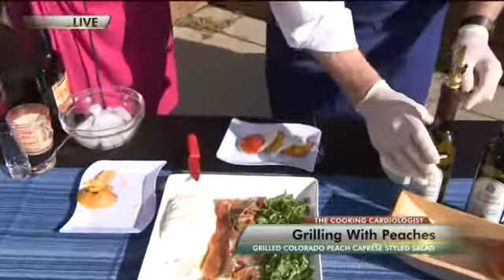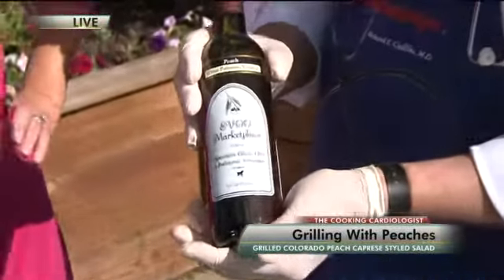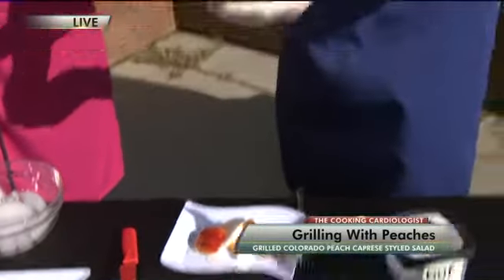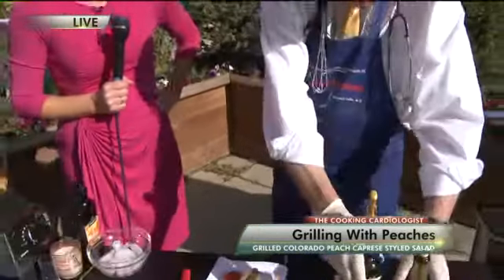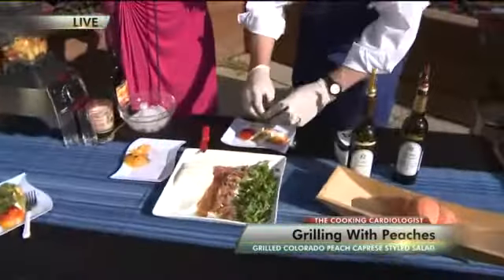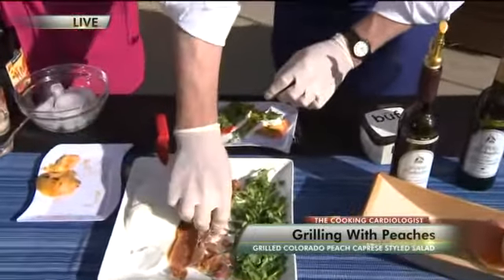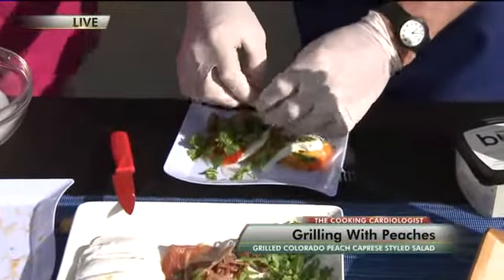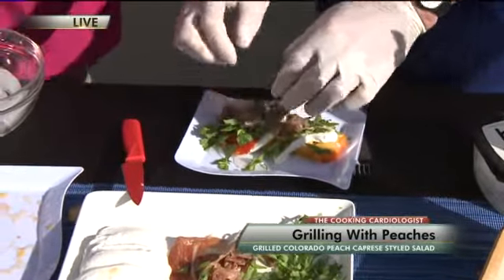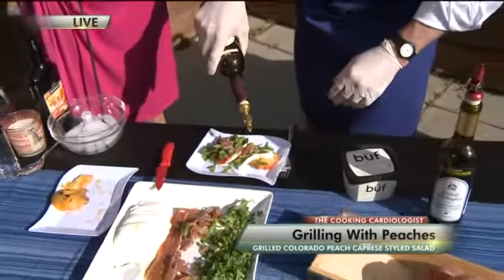Then we're going to drizzle a little white balsamic peach vinegar over it — this is from Evo Olive Oil Company, down in Denver and Littleton. Instead of basil we have a little arugula and spinach, then just a little bit of prosciutto. It's nitrate-free and low-salt — just a little bit gives it a savory flavor. Then drizzle it with a good quality olive oil over the top.